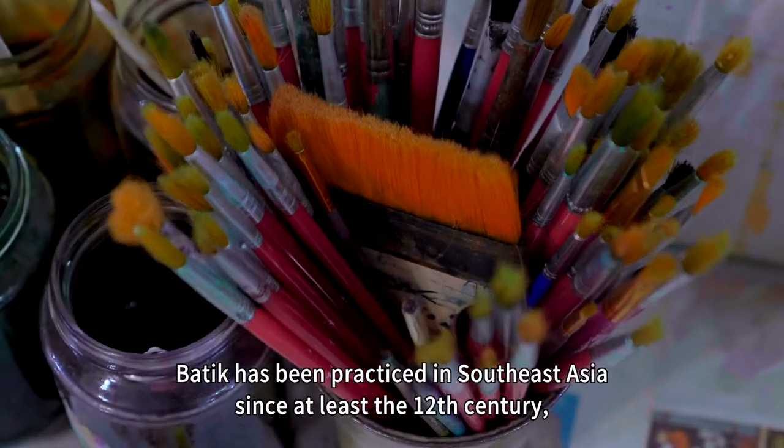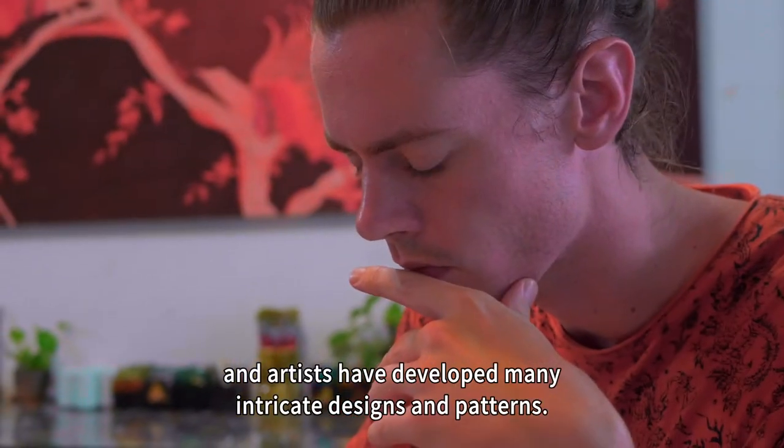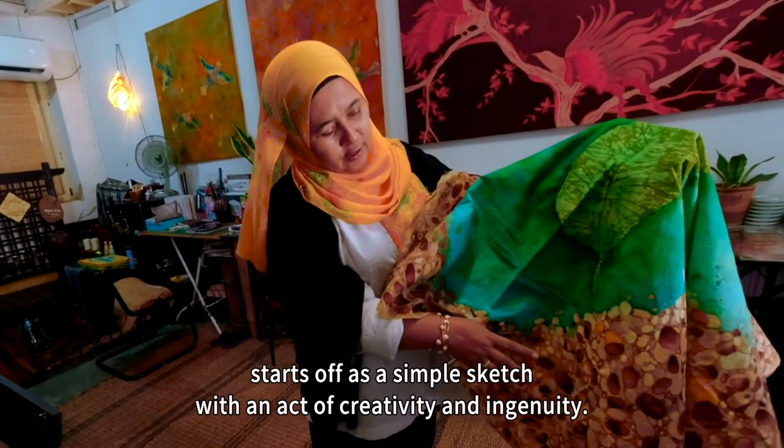Batik has been practiced in Southeast Asia since at least the 12th century, and artists have developed many intricate designs and patterns. But every pattern, no matter how complex, starts off as a simple sketch, with an act of creativity and ingenuity.